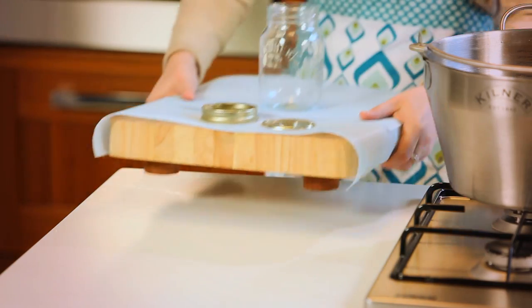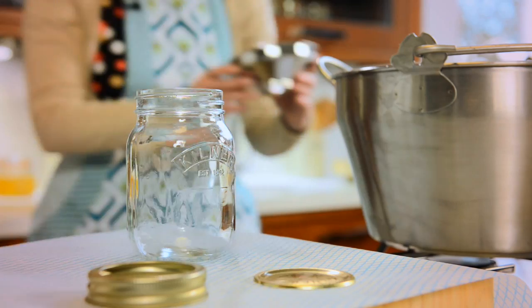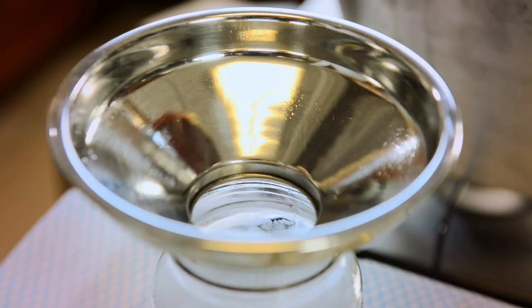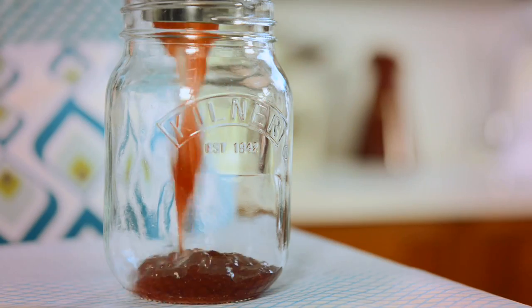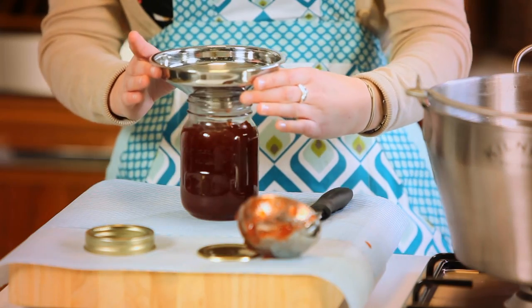It is important to fill your Kilner jars whilst the jam is warm and the jar is warm. Place the funnel on top of your jar and using your ladle pour your jam into the jars. Fill to the bottom of the jar neck. Remove your funnel.